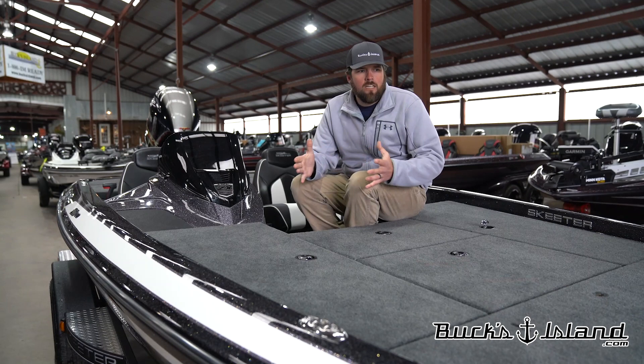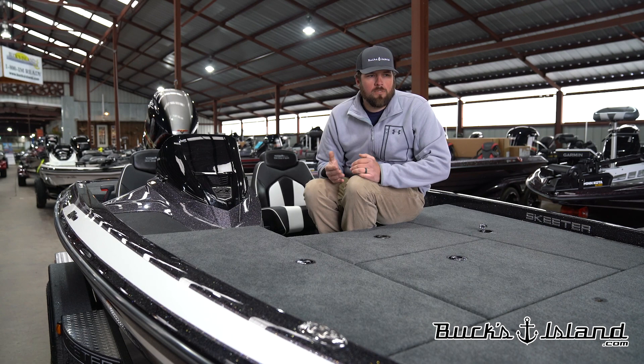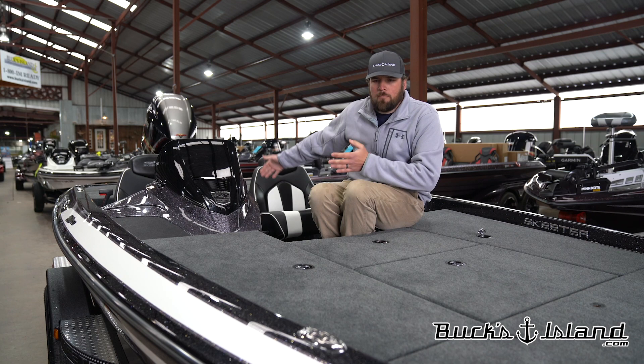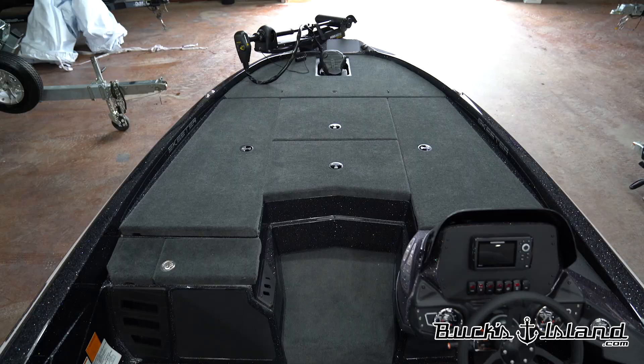What Skeeter's done with this boat is this is not just the same hull, the same top cap. They've actually redesigned this whole boat. They've moved a lot of the space around from where it was in the ZX190. The ZX190 in my opinion had a back deck that was way too large for the boat. So they put some of that extra room into the cockpit area, but most of that room came to the front deck. We have a three inch wider beam, a one inch longer boat overall giving us a true 18 and a half foot boat.